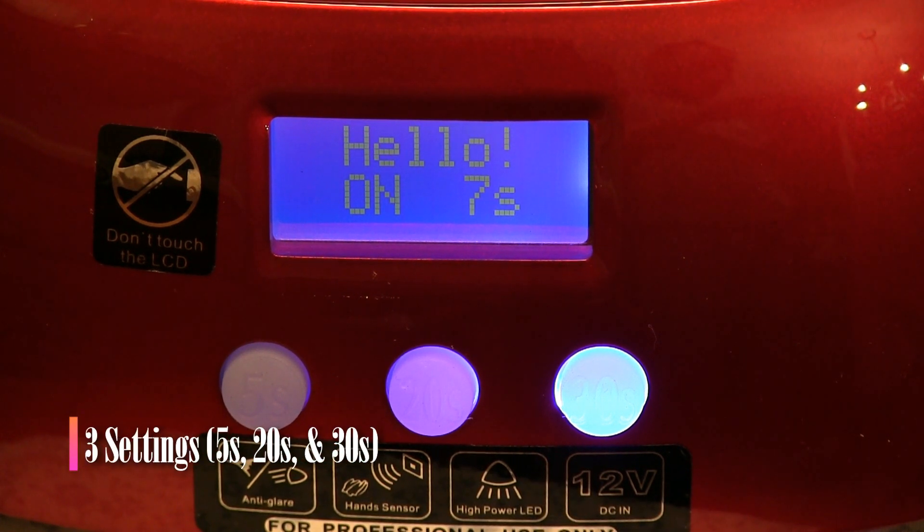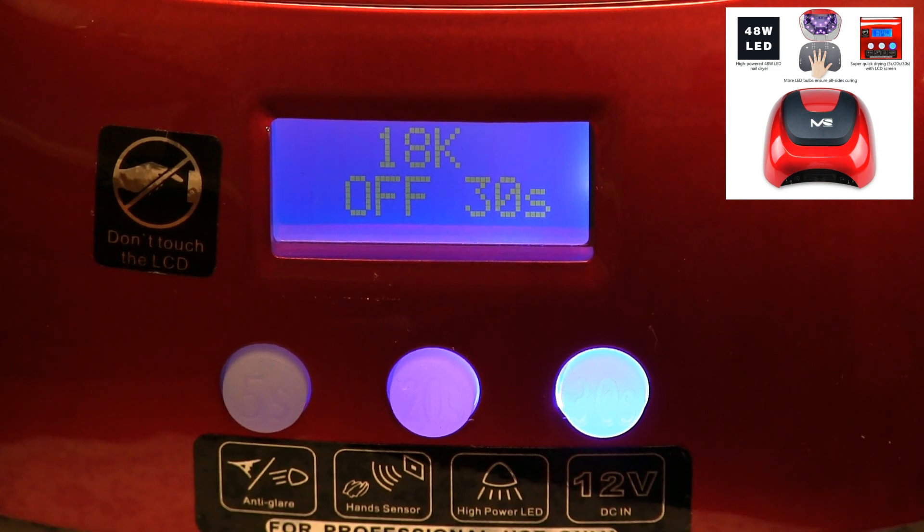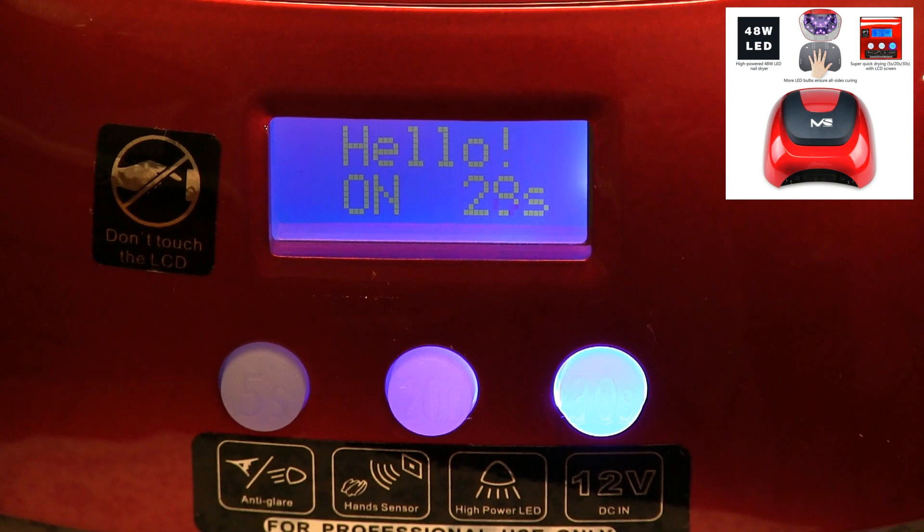When you stick your hand in and it's turned on, it automatically turns off. When you take your hand out, as you can see, it has a nice digital screen that tells you how many seconds are left, although you can't actually see that screen when you're using it.